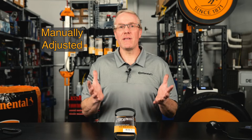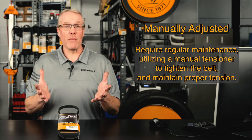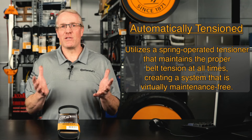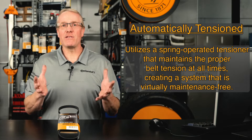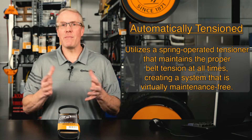The traditional V-belt has long been eclipsed by the advantages of the multi-V or serpentine style of belt, and for many years there were only two types of belt drives: manually adjusted and automatically tensioned. Manually adjusted drives require regular maintenance, utilizing a manual tensioner to tighten the belt and maintain proper tension. Automatically tensioned drives utilize a spring-operated tensioner that maintains the proper belt tension at all times, creating a system that is virtually maintenance free.